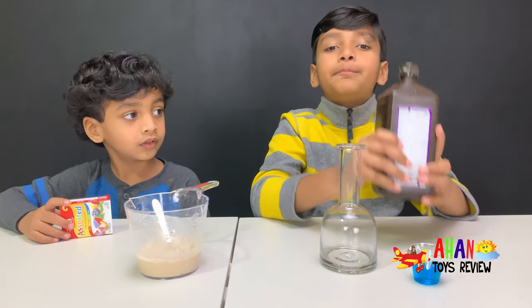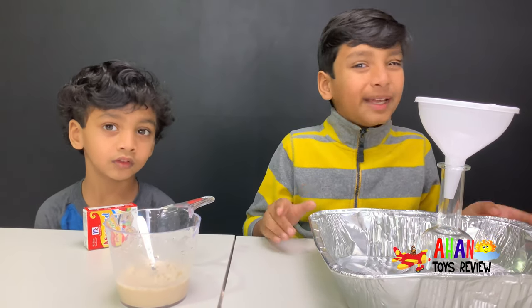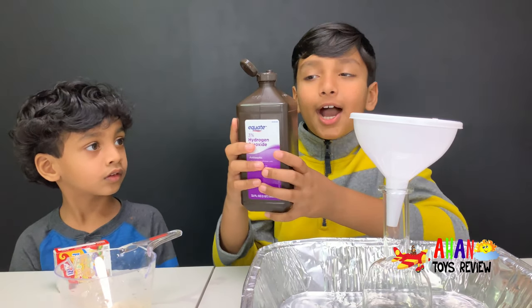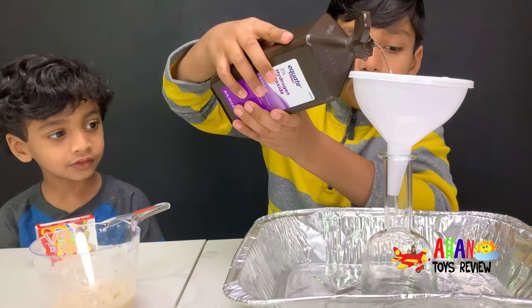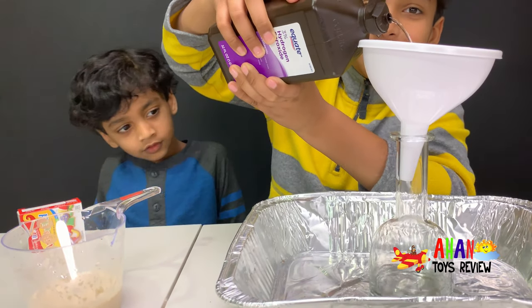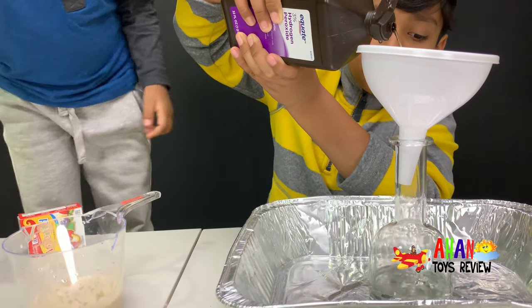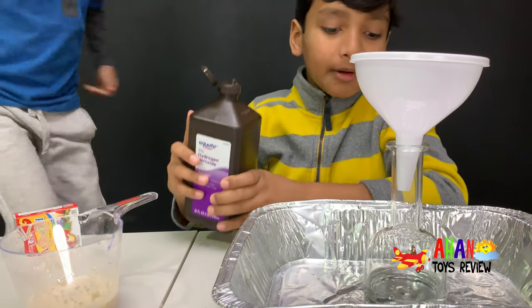Now we have to add the hydrogen peroxide into the flask. We're using the trays just in case we get any spills. We're using 3% hydrogen peroxide, and I'm going to pour it in the flask. There we go. It looks just like water, but it isn't. So don't drink it. Okay, that's enough hydrogen peroxide.